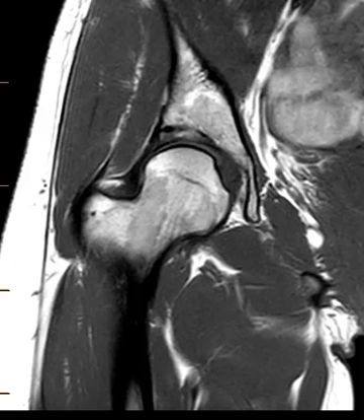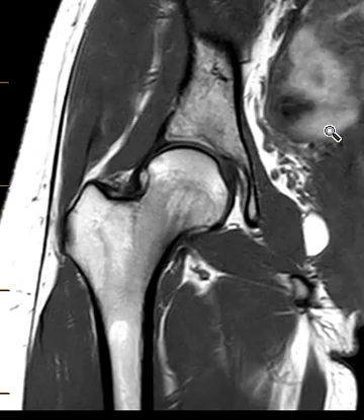Hello, this is Dr. Gay from First Look MRI. This is a 20-year-old female who had been playing and wrestling with a friend, hurt her hip, and came in for an MRI.